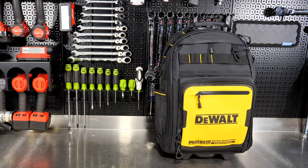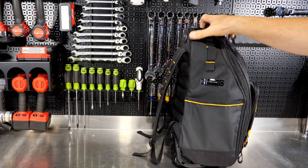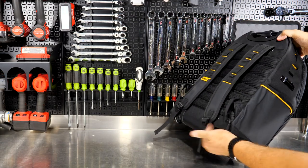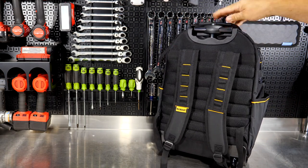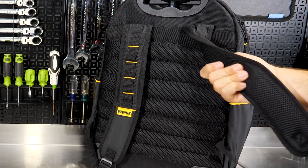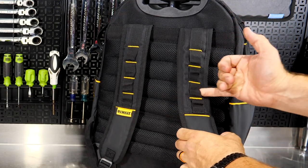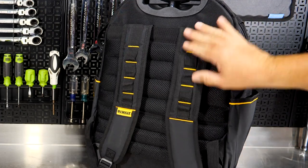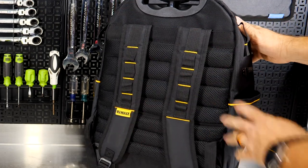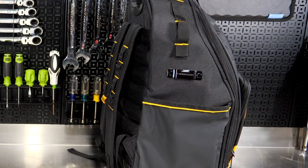First up is the Pro Backpack on Wheels. Not only is this a backpack, you also get nice rollerblade wheels and an extending T-handle that we'll measure in just a moment. Really nice padded straps with sewn loops where you can hang things with carabiner clips or however you want to attach them.